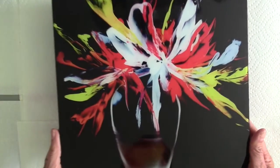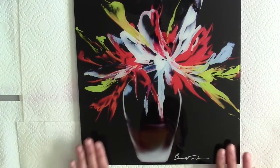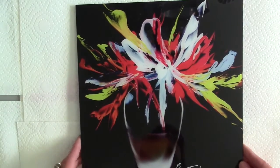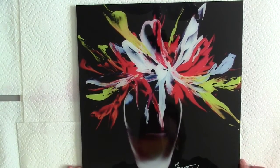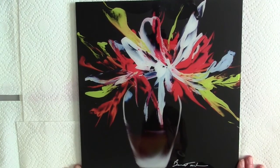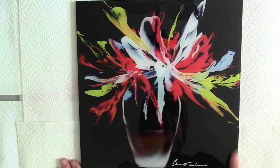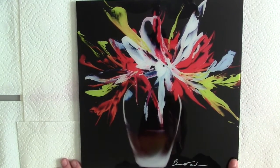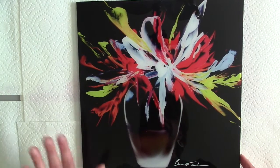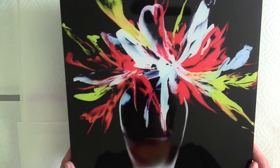This arrived today and it is gorgeous. Look at this piece — they did such a magnificent job. I'm still speechless. It wasn't cheap; it was probably $70 by the time I finished with shipping and all of that. It is a 10 by 10 piece. Just the colors, the way the vase came, my signature — it is just beautiful.